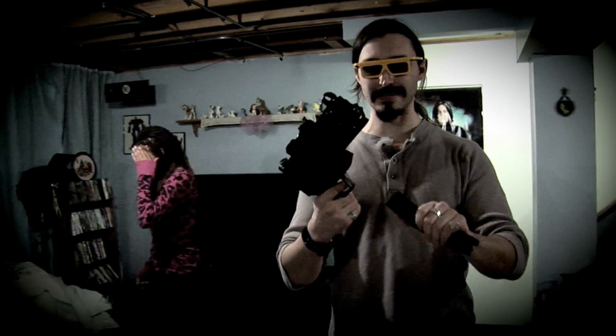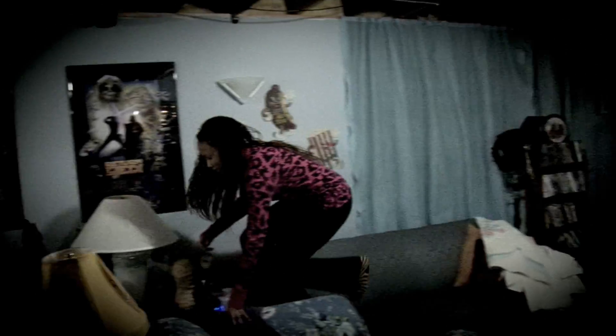Hello, and welcome to another edition of We're Crazy. Here, on today's episode, we're going to learn how to work with this assault pistol. Well, anyway, so you load the pistol in like that, and then you're good to go.